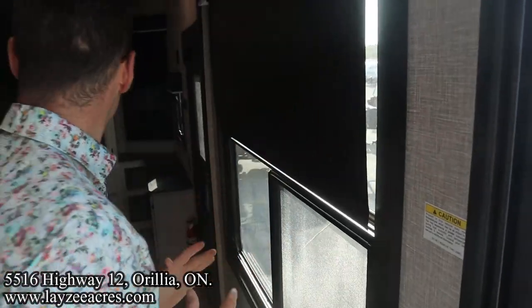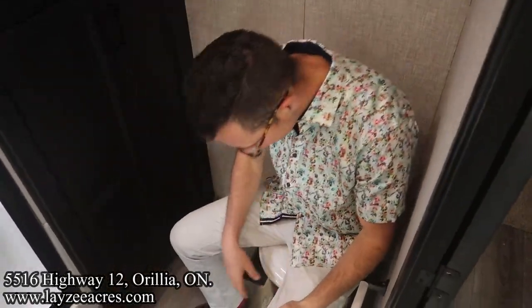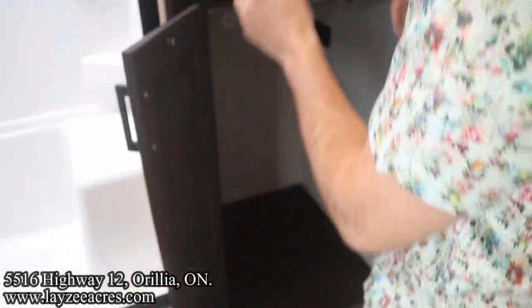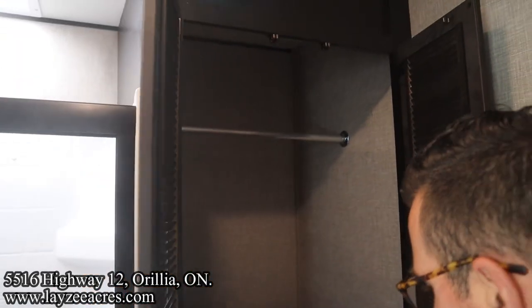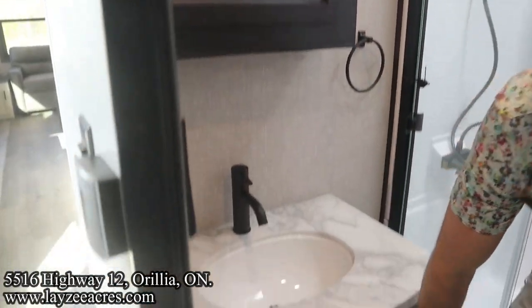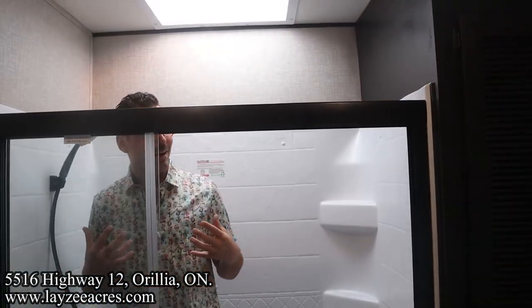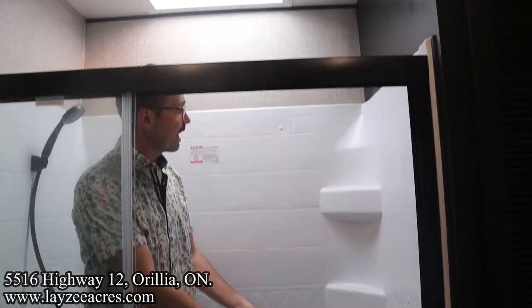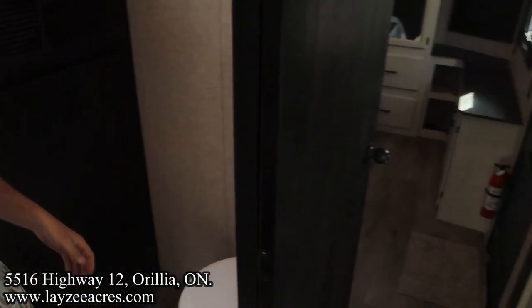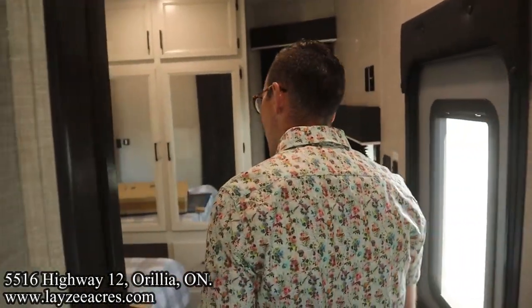Heading down the hallway — nice window facing our campsite. Here's our washroom with a porcelain toilet. Laundry prep in through here, or a whole lot of storage for clothes or bathroom stuff. Seamless countertops, under-mount plastic sink, medicine cabinet above with one more cupboard below. Up into the shower — I'm six feet tall and I've got lots of height, a seat to sit down, shelves for soaps. Great shower space.